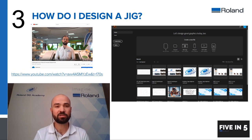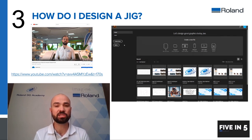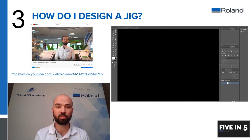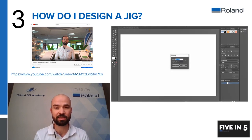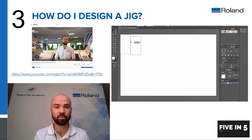Number three: how do you design a jig? We've actually done a full video on our YouTube channel — the link is on the screen — called 'Designing Jigs for Your Roland DG VS UV Flatbed Printer,' which goes into more depth on how you can create your jigs. In essence, all you need to do is create a design file in your chosen design package, which would normally marry up to the size of the bed of your machine. In this example, we've created a template the same size as one of our UV devices, and you would then create the shapes of the items that you're going to be printing onto.